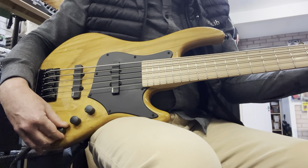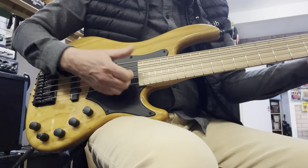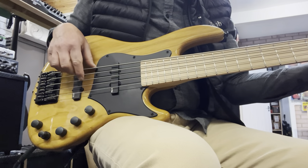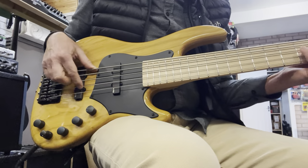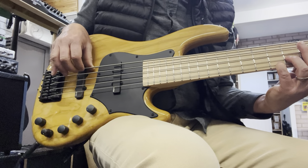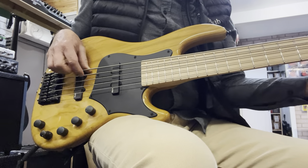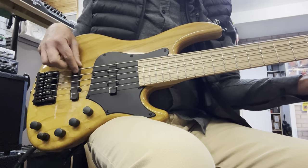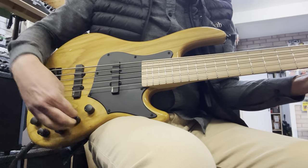Nice B string, and then you've got your EQ — take a bit of bass and treble up. Front pickup. Back pickup.